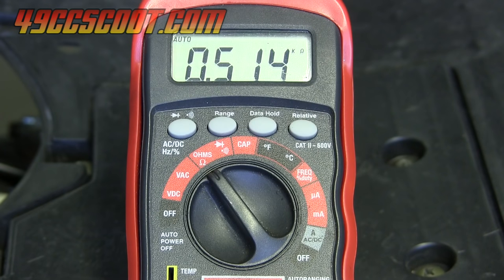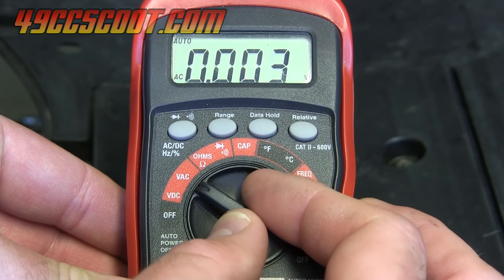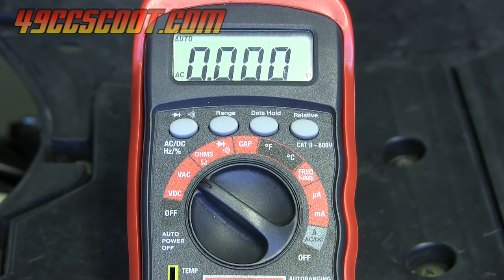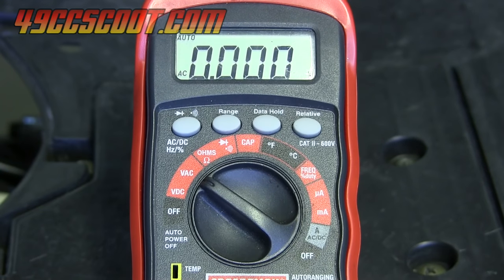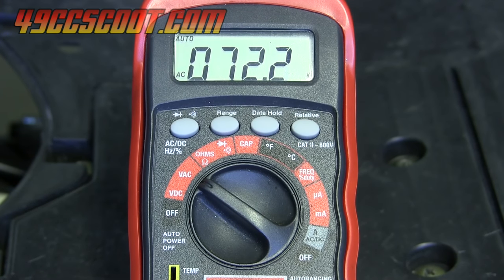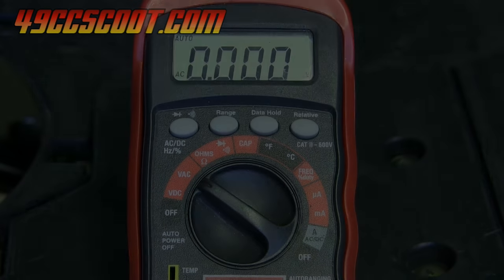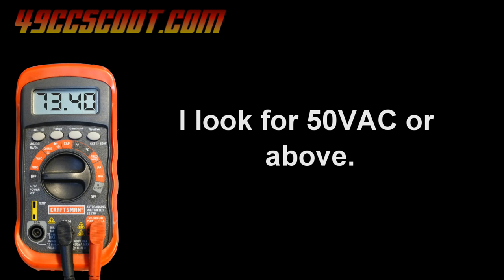Now I want to switch over to check voltage coming from the exciter coil, so I'll switch from ohms to volts AC. Just like I did with the pickup coil, I'll crank the scooter over and watch the voltage. I got above 70 volts AC. When doing this test, I'm looking for at least 50 volts AC while the scooter is cranking over. If I don't see 50 volts AC, I'll be checking my connections and possibly replacing the stator.